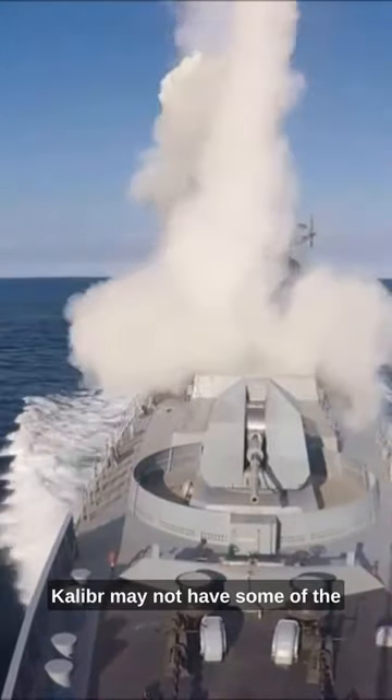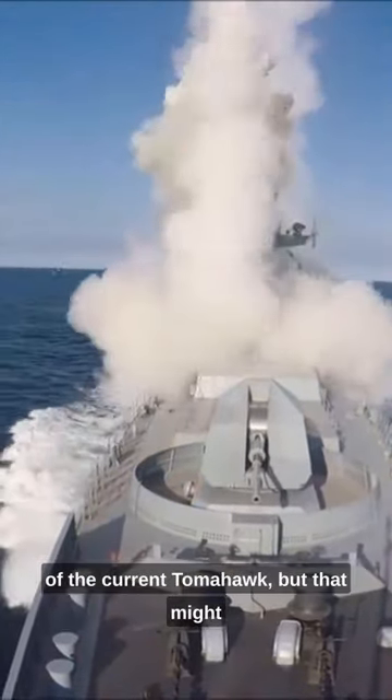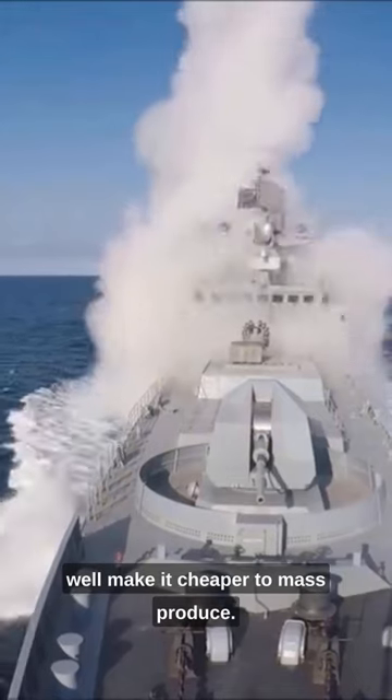Calibre may not have some of the advanced loitering and interactive data link capabilities of the current Tomahawk, but that might well make it cheaper to mass-produce.